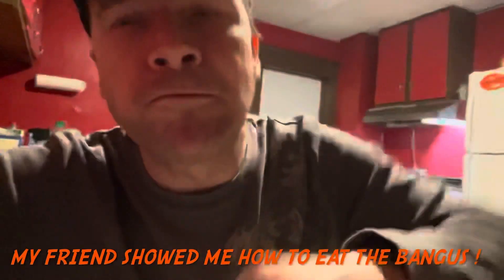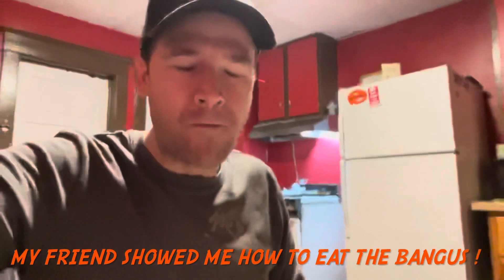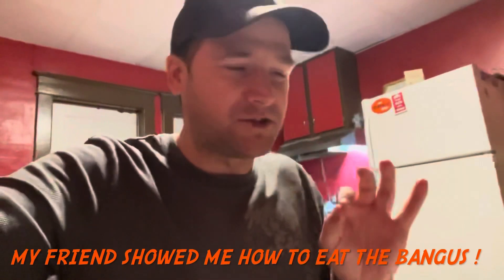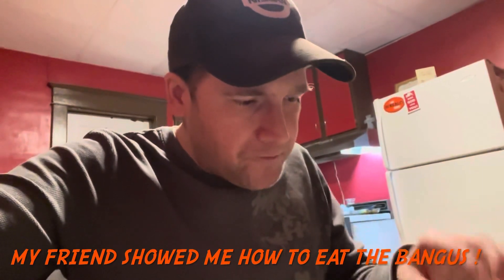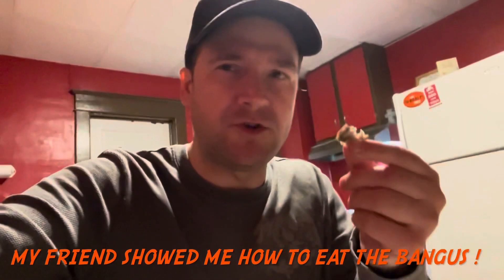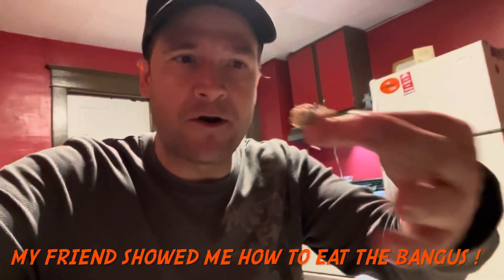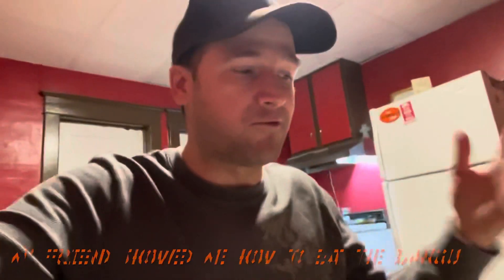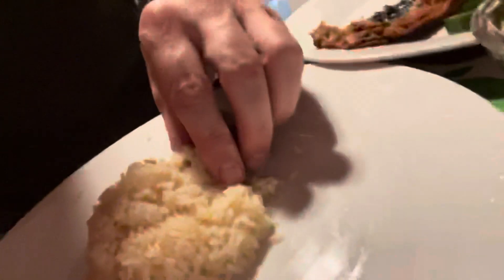Here we go — dip it and put it on the rice. What a delicious pleasant surprise! You taste the crispiness of the fish — it's crunchy, it's juicy and moist. You dip it in the vinegar, yeah absolutely. It's like something I've never tasted before. Get the bangus, get a good dip, and grab it like a sandwich — that's what they told me.